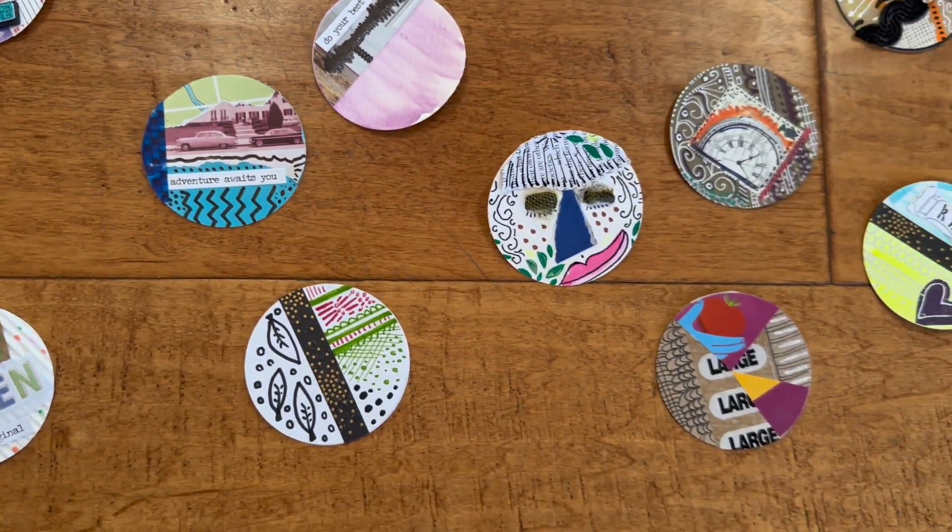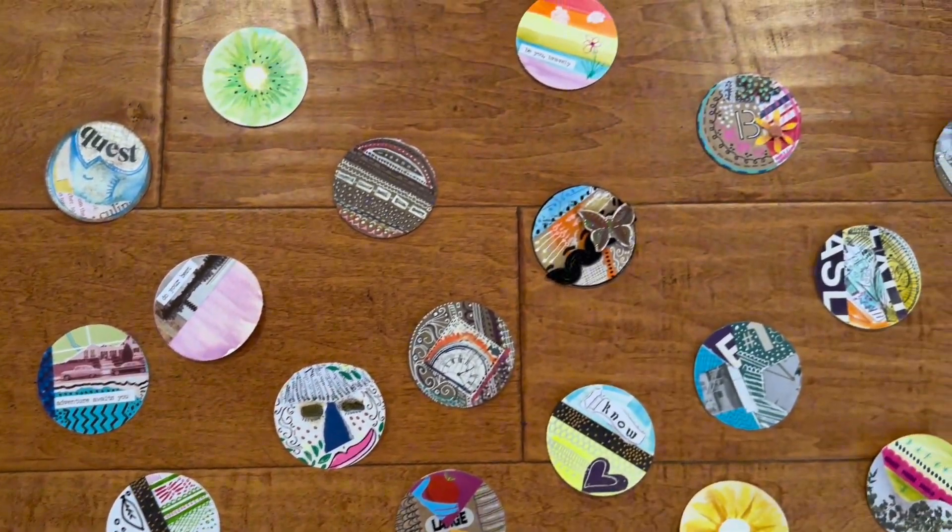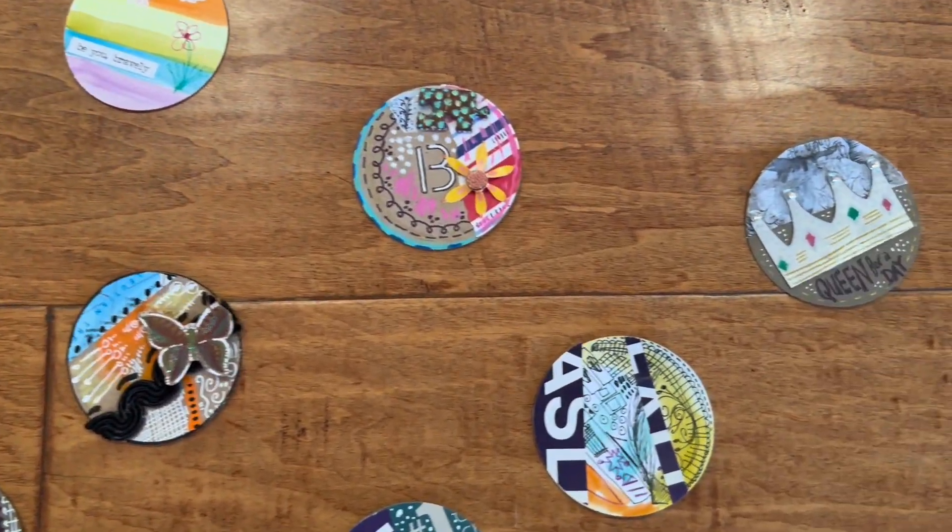Besides utterly enjoying the process of making these coins, you will get some clever ideas of what to use when making them. Keep watching for more ideas on materials, collage techniques, and my favorite one true recommendation for this project.